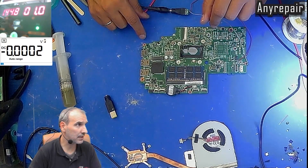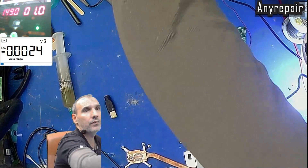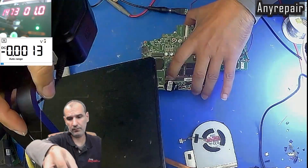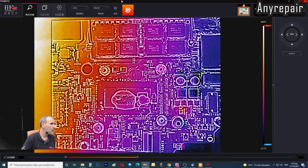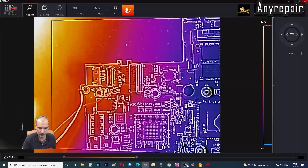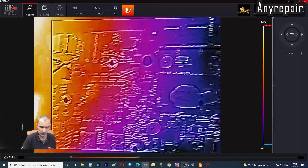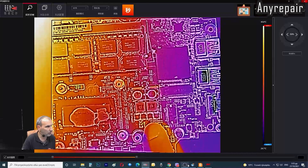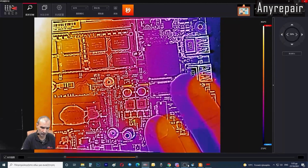We will use our thermal camera to check where the burning hotspot is. Let's go to the screen capture — that's our thermal camera view. We inspect the board and will adjust the thermal color sensitivity to be more precise. We can see down here, near the CPU, probably a capacitor that is burning.